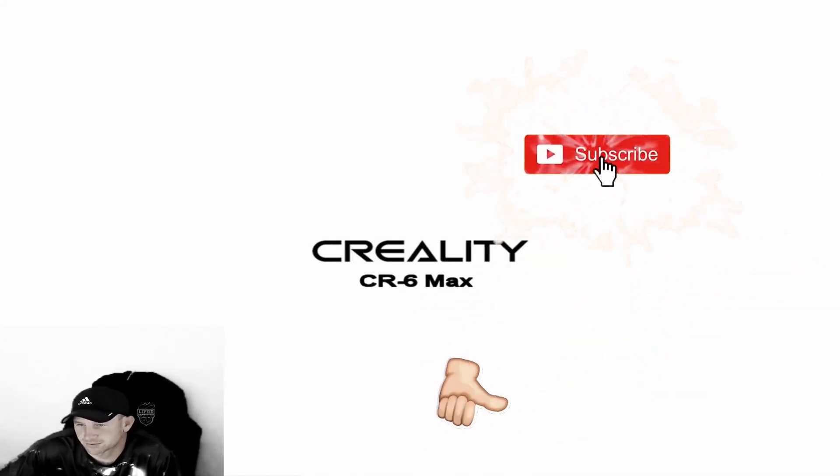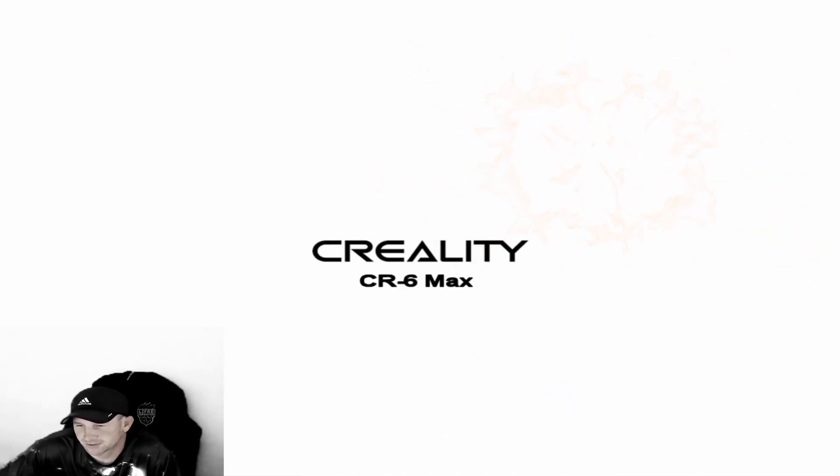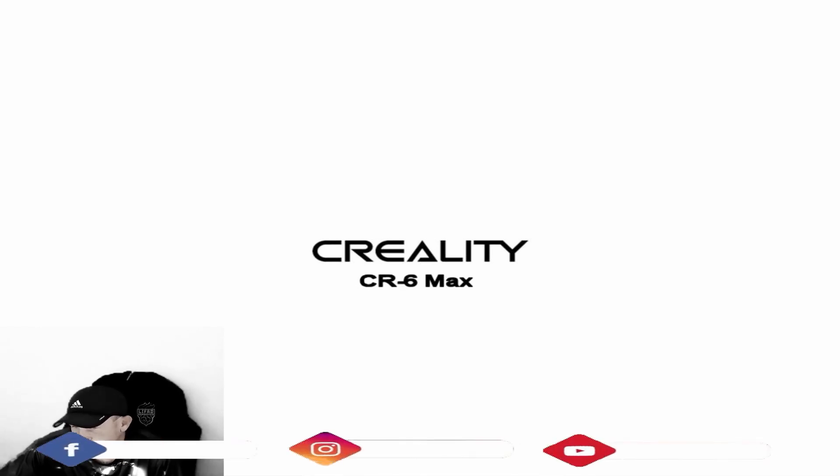We've noticed that there isn't a lot of content on YouTube for people who have this 3D printer and may have some issues with it. Make sure you like and subscribe so that Brian and I can notify you when something new comes out. Today we're going to talk about the filament issue where it doesn't feed — even if you just bought this printer brand new, it can run into some issues.